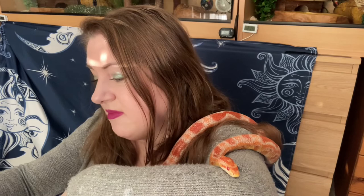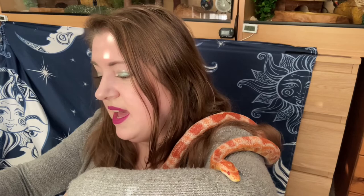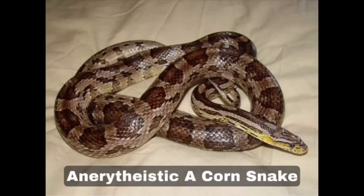Number twenty-four is anerythristic — someone will have to tell me how to pronounce that properly. Like Asclepius, they lack red, orange, and yellow pigmentation. Their body coloration is pale grey with dark grey blotching and black margins. As adults they can develop a yellow colouring around their throat and neck — which is exactly what's happened to both Asclepius and Cadaceus.